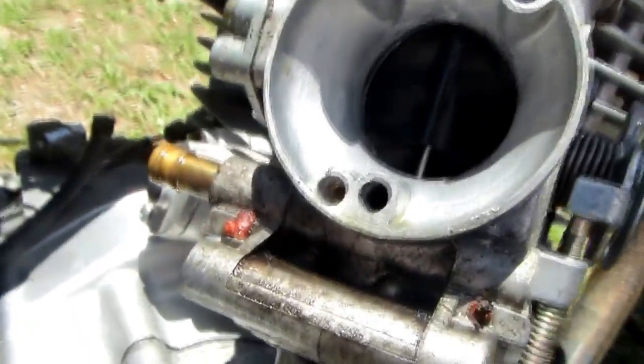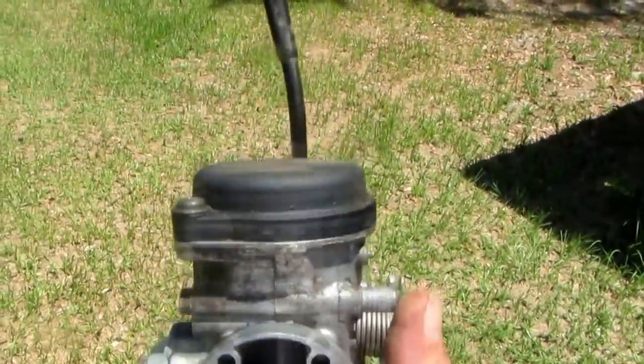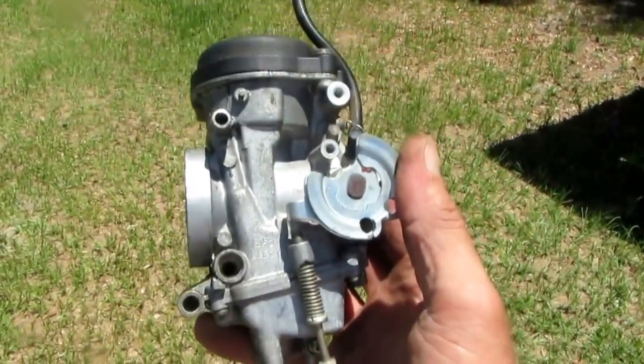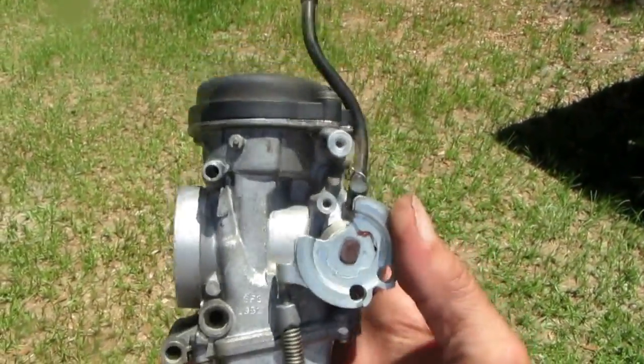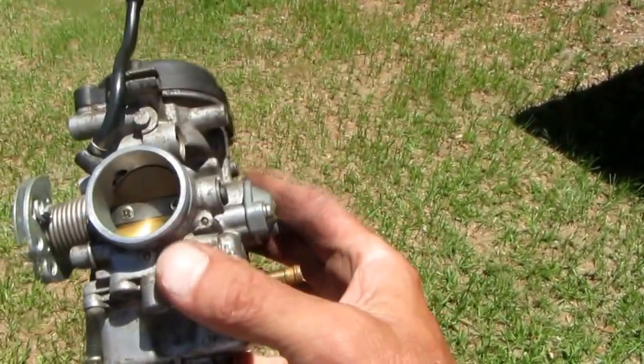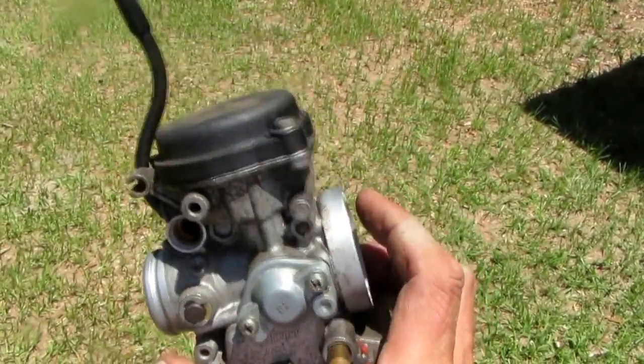I forgot to disconnect the choke cable, so I'll take care of that now. I'm going to inspect this carburetor really well for any contamination — bugs, frogs. Here in Florida the big thing is mud daubers. Any breathing hole or tube, a mud dauber will build a nest in. So I'm going to be gentle with it and not tear the bottom part, which has your float assembly.